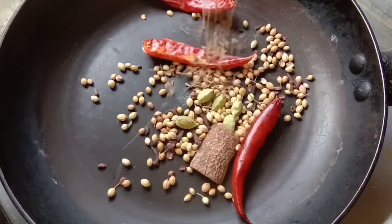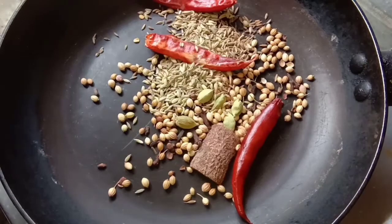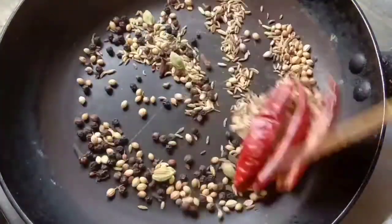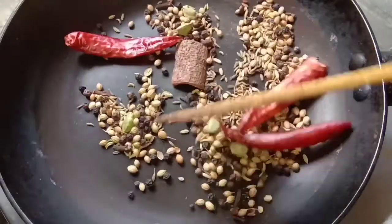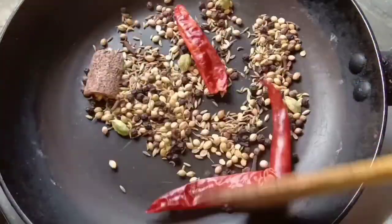1 teaspoon salt. Another taste of that is enough. This is a small lab. This is a dry roast — I am going to mix it in a jar and mix it in a fine jar.